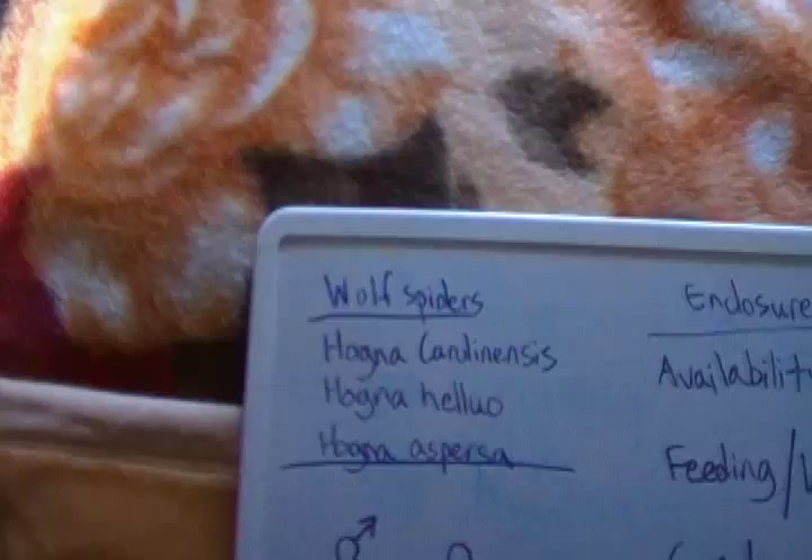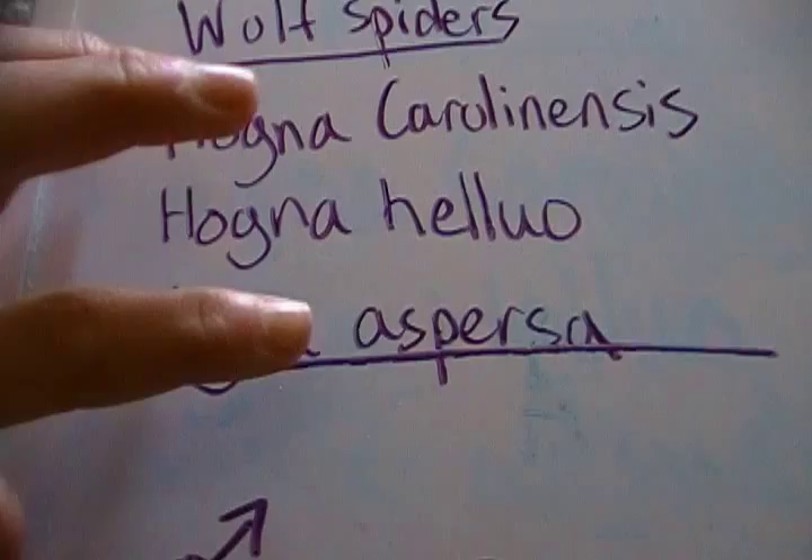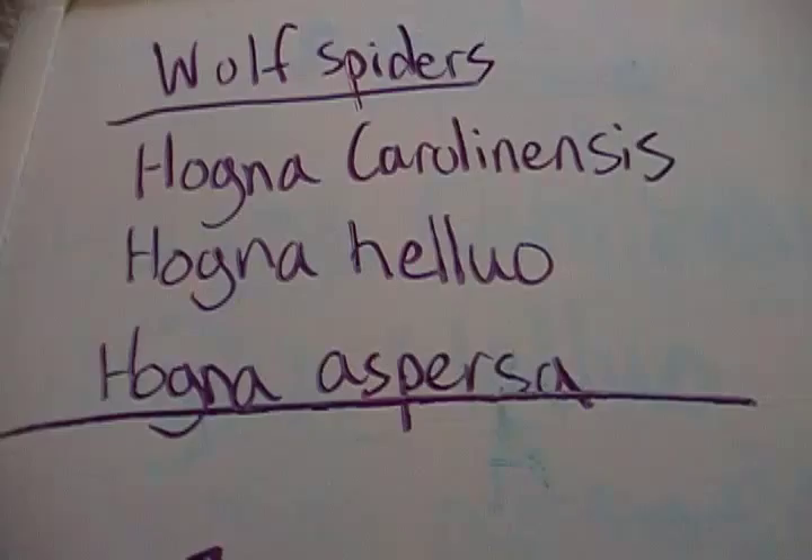The three species I have kept before are H. Carolinensis, H. Heluo, and H. Aspersa, which is what I have right now. So these are the three species I have somewhat experience with. There are many others out there, so you know, take your pick.